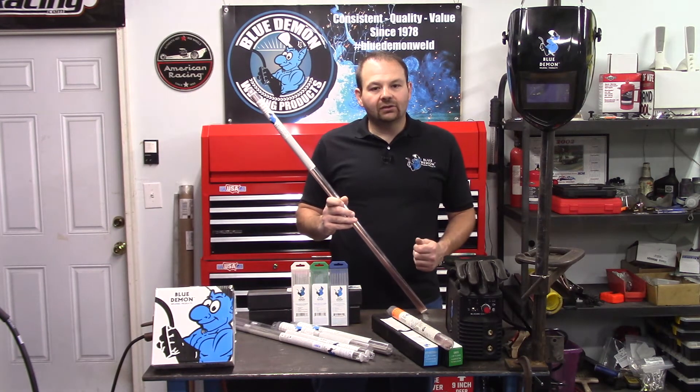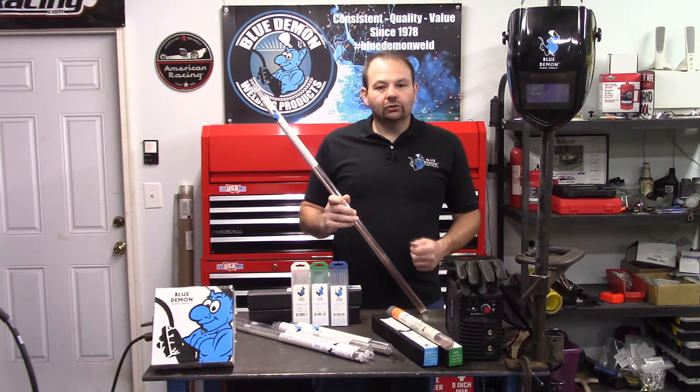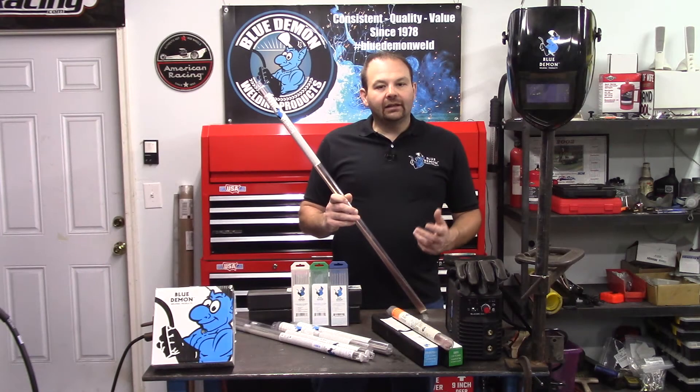In our case, ER80 is manufactured into electrode and rod form. Electrode simply means the filler metal carries the welding current in the process. Conversely, a rod would not carry any current and is heated by another source. Next, the first two numbers — 80 — represent the minimum required tensile strength of the weld metal in psi. Take the 80 and multiply it by 1,000, giving you 80,000 psi of tensile strength. In the fifth position we have an S, indicating the wire is solid.